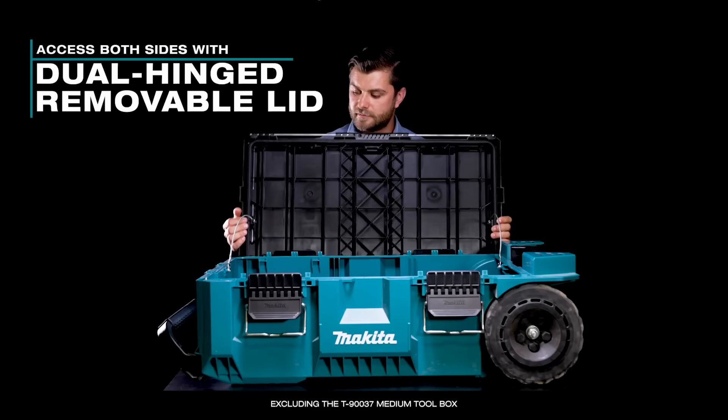The dual hinged lid can open from either side or be completely removed. The lid has multiple mounting points for more interior organization using number 10 screws. The open-from-either-side thing is their solution to not doing drawers. It's good to have, but I don't know how many times I'm going to be coming at a box from either side each time. I'm usually going to set it up in a corner as a station where you go to get your tools.